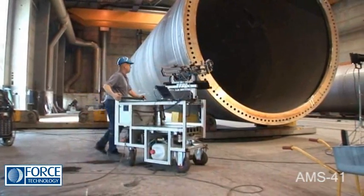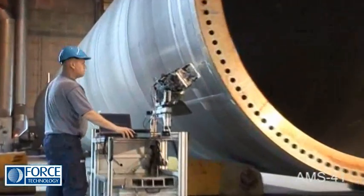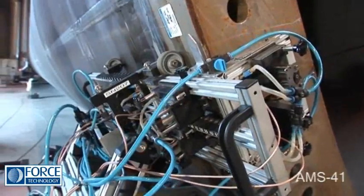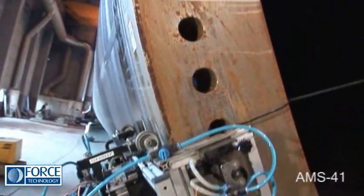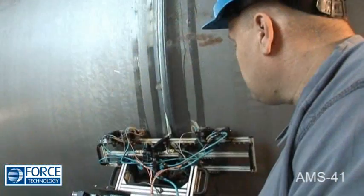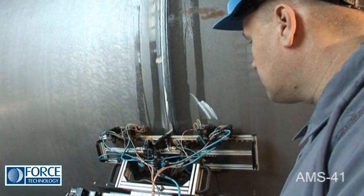The AMS41 scanner can easily be operated by just one person. It only takes 10 to 15 minutes to do a complete examination of a circumferential weld, whereas a manual test would take about 200 minutes. The fact that the scanning process is fully automated ensures reliable and uniform testing that can be fully documented.